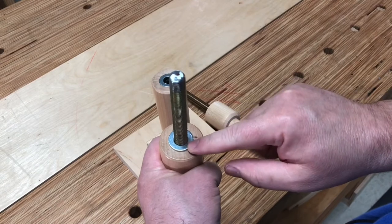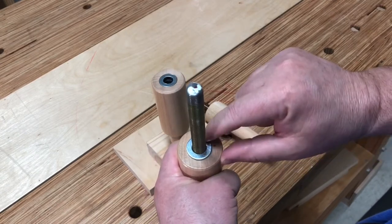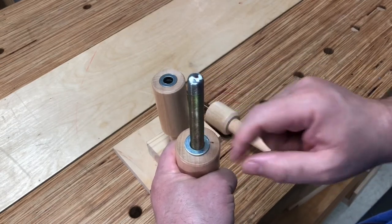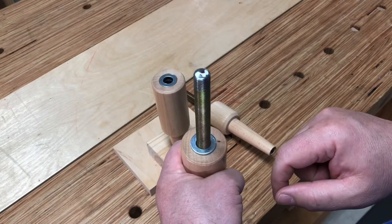Now, the washer I'm using here is an M12 — it's a metric washer. It's 12 millimeters inside diameter and 24 millimeters outside diameter, and you can pick that up at any of your big box stores. I think you can get a packet of four or five for a couple of bucks.